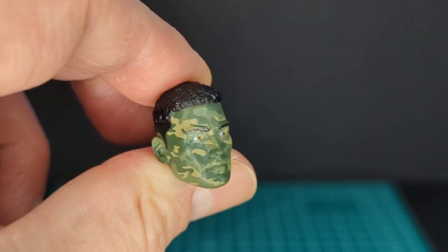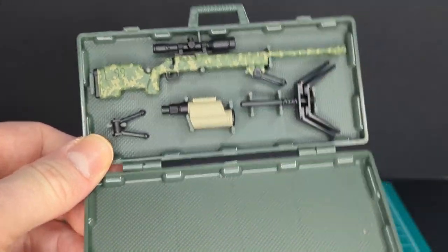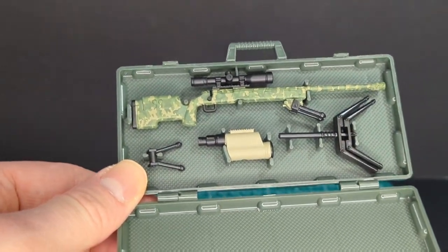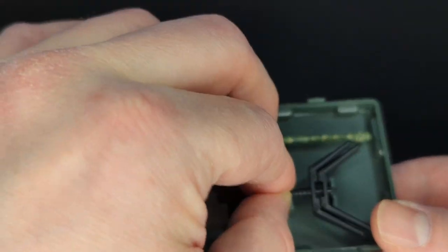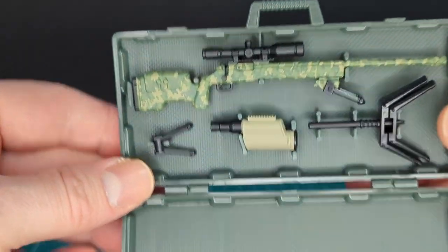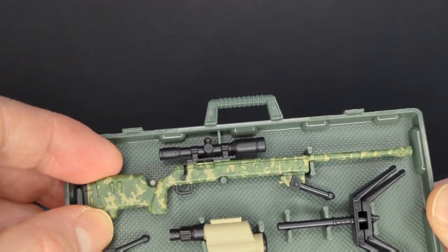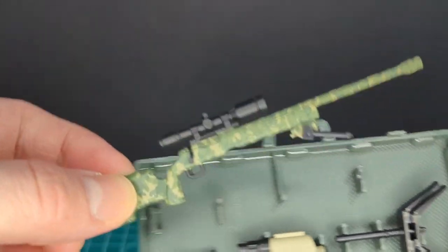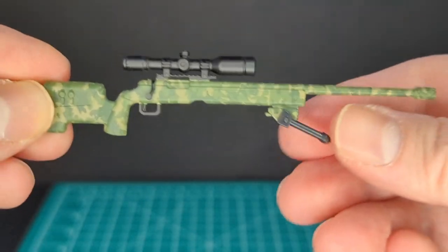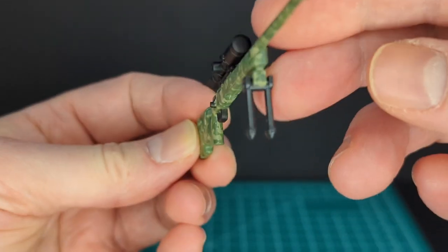You can see the paint application on his eyebrows — really awesome. Here is the case with the sniper rifle in it. The rifle clips in a little loosely but they don't fall out, which is great. I love the sniper rifle. Let's take that out and take a closer look — as you can see there is a bipod here that's kind of closed up.